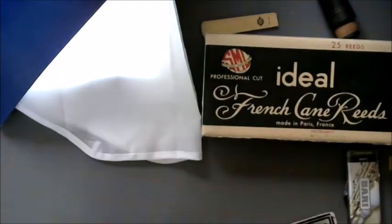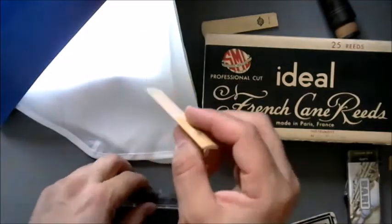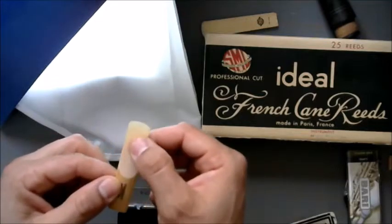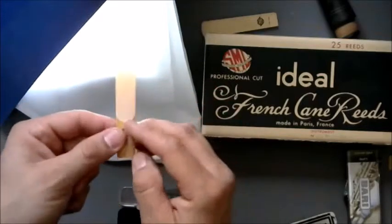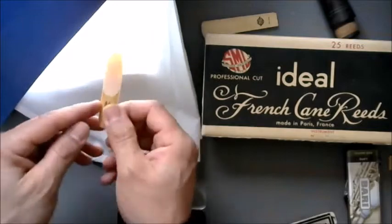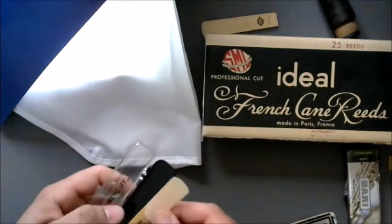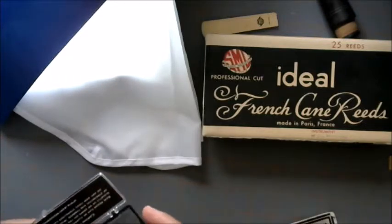Next we're going to do Fiber-Cell — we know about these, these are more current ones. I had some pre-production ones at one time. Consistent cut there, grinded really good. Medium. Good cut or grind, whatever. You can see it looks like a good cut there — medium hardness. It's probably pretty good. I actually use synthetic reeds when I play test instruments a lot. When you're play testing you don't have time to warm up the reed, so using a good synthetic reed really pays off once in a while.